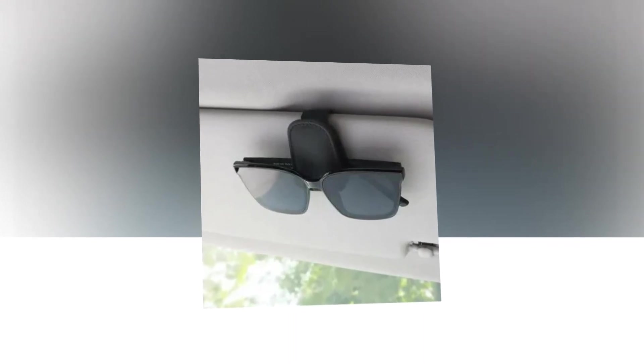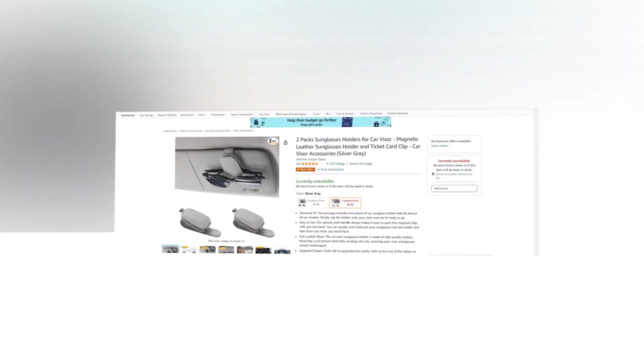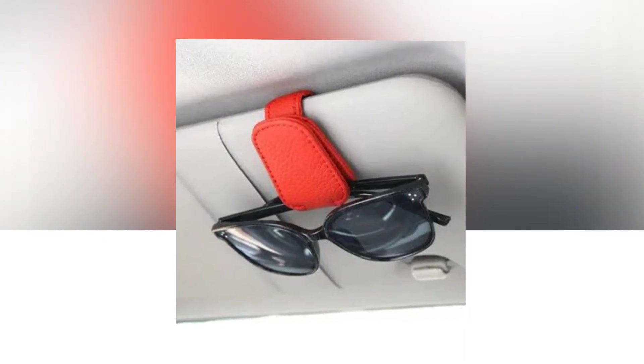Welcome to our YouTube channel. Today we will discuss the best sunglasses holders from Amazon. Let's find out together about the best two-pack sunglasses holders for car visor, magnetic leather sunglasses holder and ticket card clip, car visor accessories on Amazon. The link to the product is given in the description if you want to check it out.